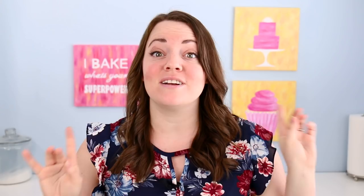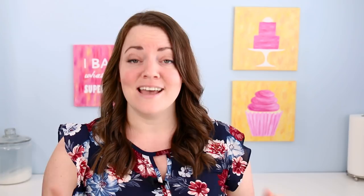This Easter Bunny design is almost as popular as that unicorn cake — that unicorn cake that everybody was doing. So I'm going to show you how to make it.